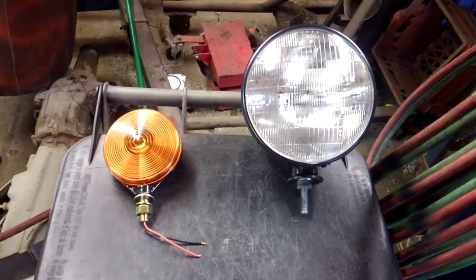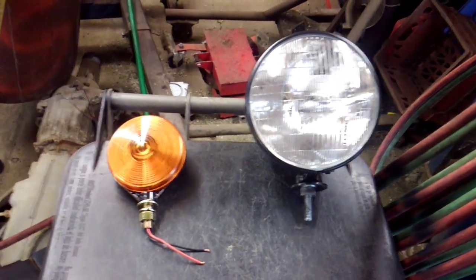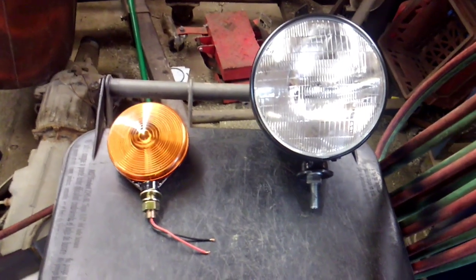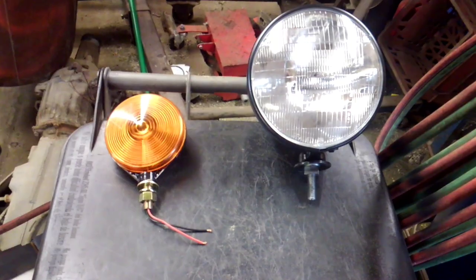My complaint with that is they're made out of ABS plastic. You cannot buy any parts for those lights — you have to buy a whole light. You can buy one side and not the other, but you have to buy a whole light. These, I can buy pieces and parts for.